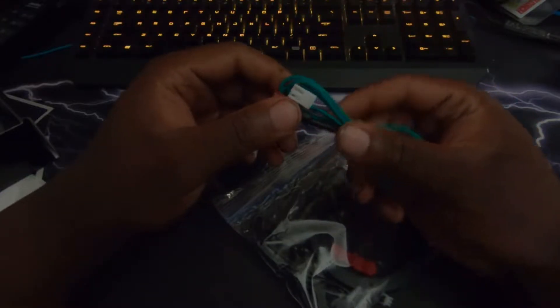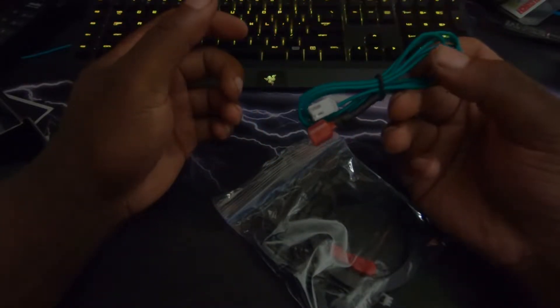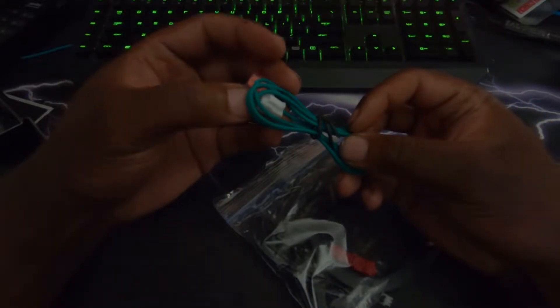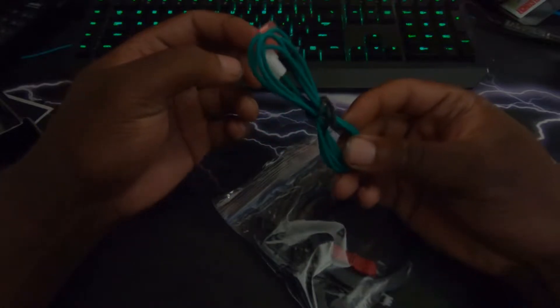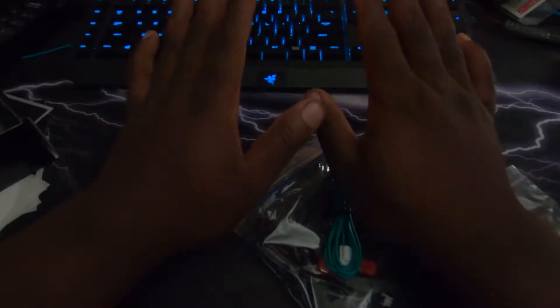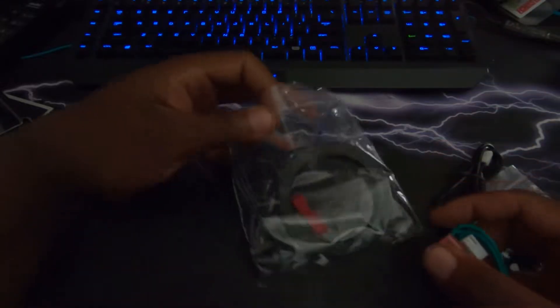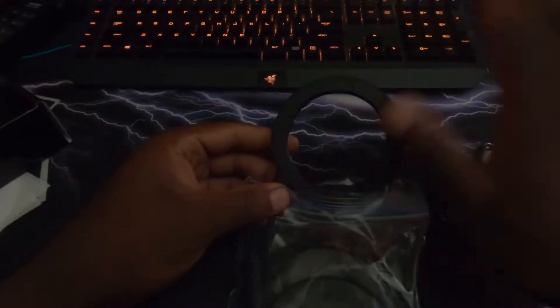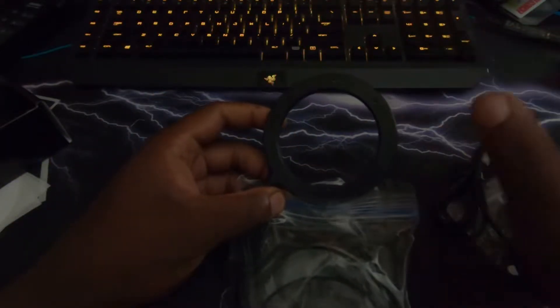Some people disable the clutch so they can use this, some people don't. I'll probably go ahead and disable my clutch. Maybe I'll keep the clutch — that way you need both clutch and brake to start the car versus just clutch. All the wires are included. This is the scanner you'd use for the fob — this is the part you'd wave the fob over.